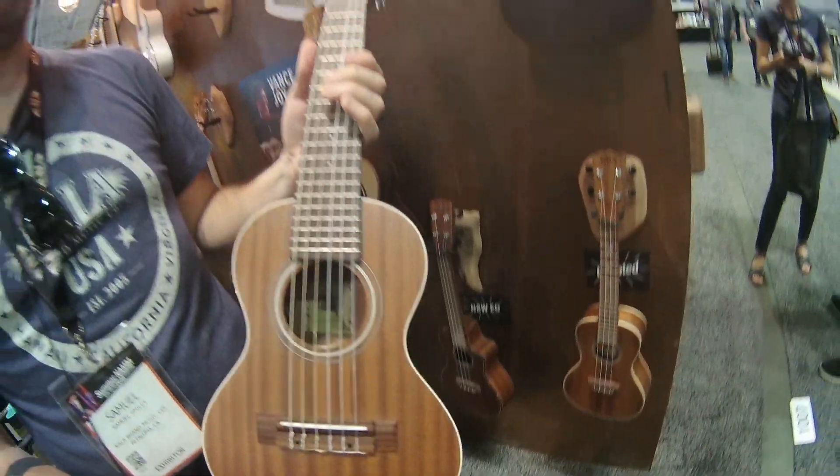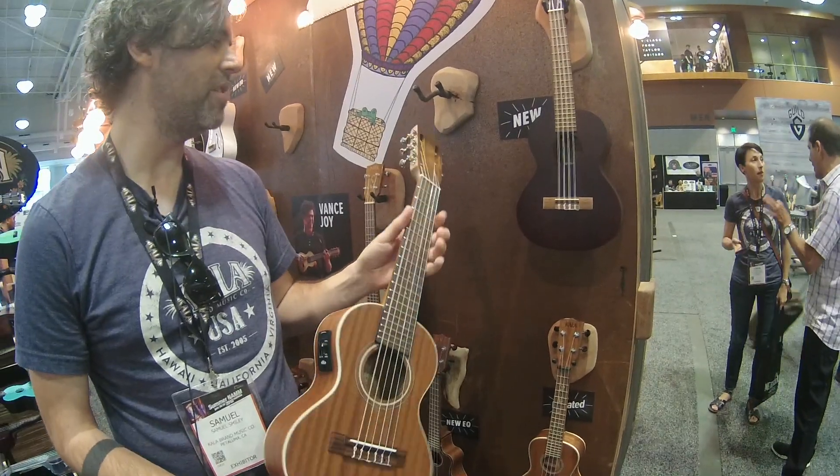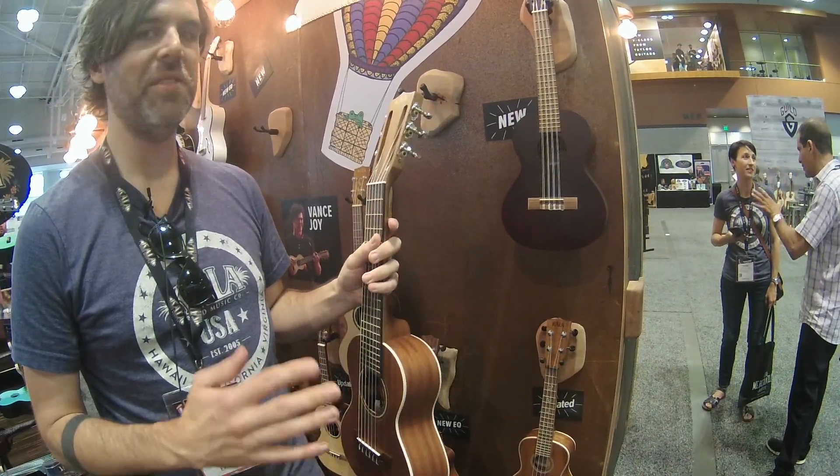Tuned like a guitar — keep it up at the fifth fret. And it's great fun, great to take on trips, and fun to play some big chords on.